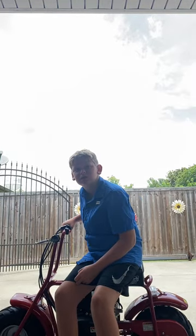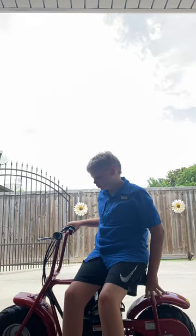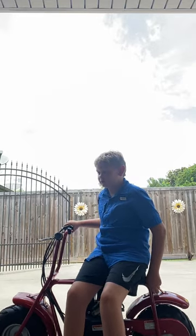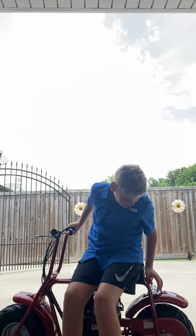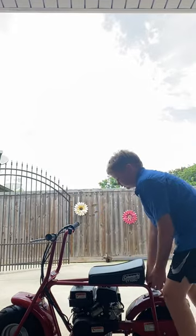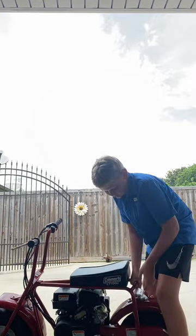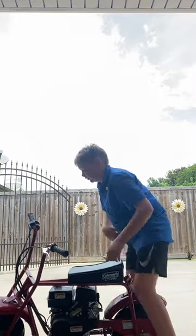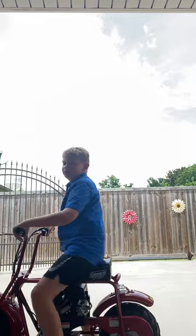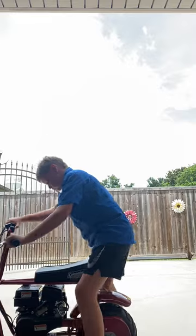I got her for my birthday about three and a half years ago. She wasn't running right — the belt kept slipping off. When we changed the bearings, now she's like perfect. Eventually we'll end up selling her, but she's a good bike.